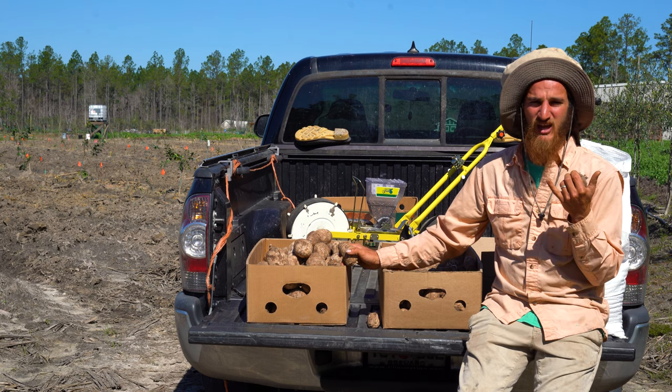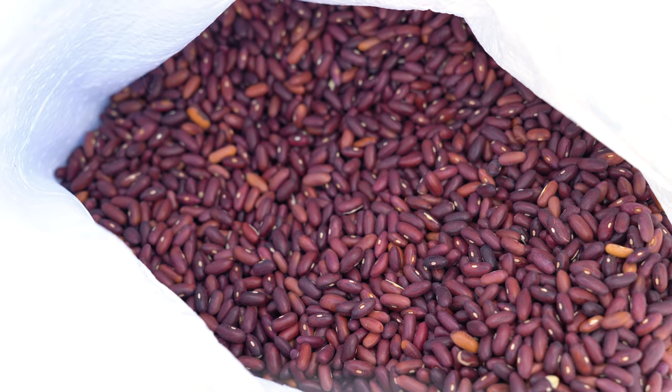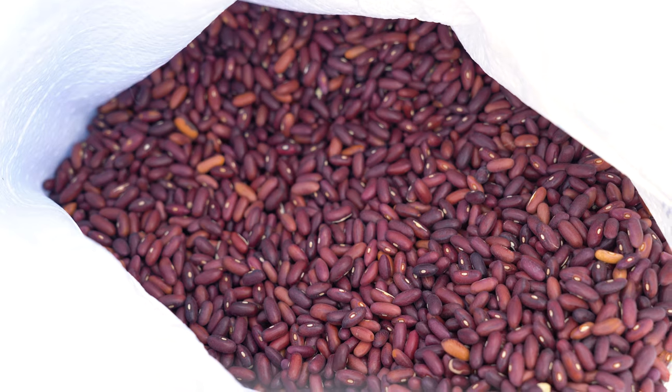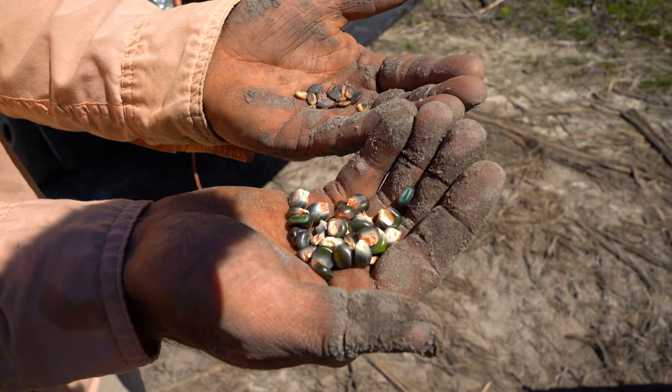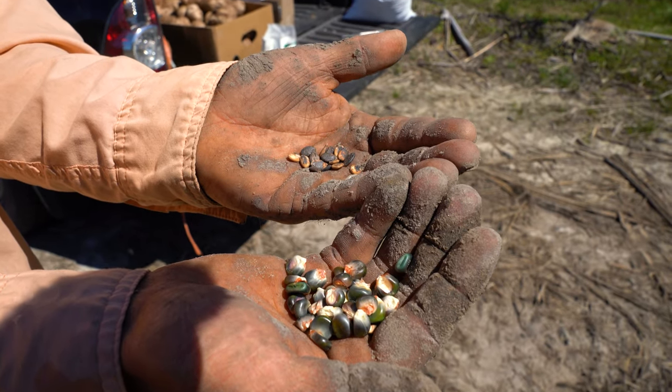I asked them, do you have Edo? And they said yeah, and I just asked for a whole box. We're gonna be planting a consortium of plants that will help to nurse the Edo into fruition and also get other yields alongside the Edo, growing in both the same time and space.